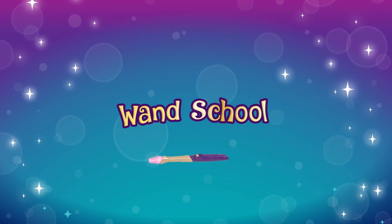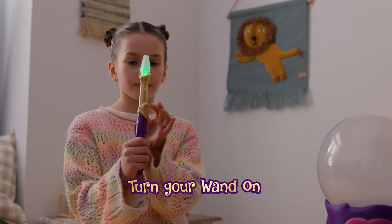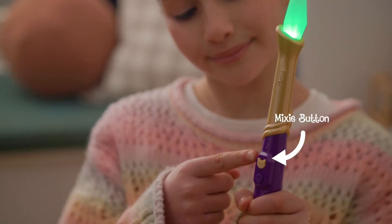Before you unlock the mysteries of the Magic Mixies Crystal Ball, you need to attend wand school so you can master the magic. Press the on-off button to turn your wand on. Your wand has two buttons: the spell button and the Mixie button.